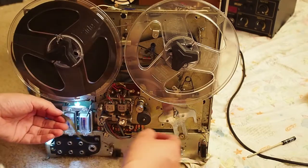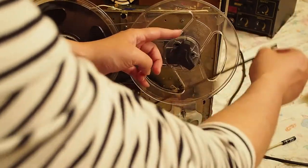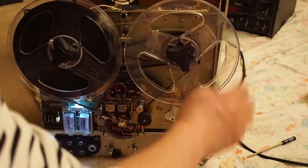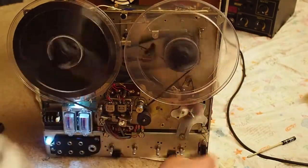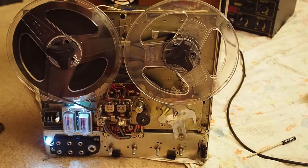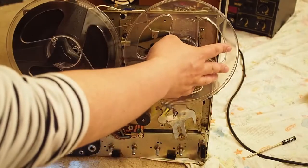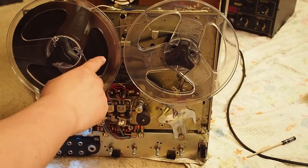So if we turn this on — play is fine, fast forward is okay, but if we go to rewind it doesn't work. So it's always like this. And if you don't touch it, it just won't move.